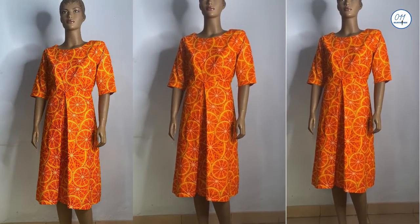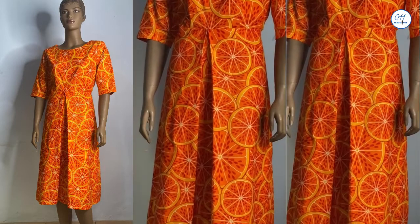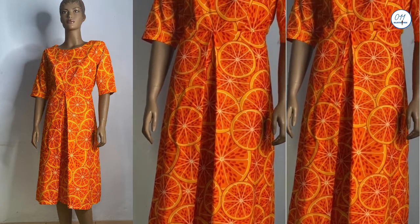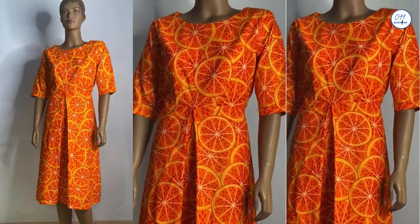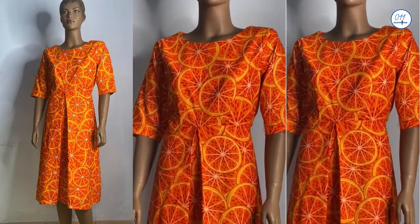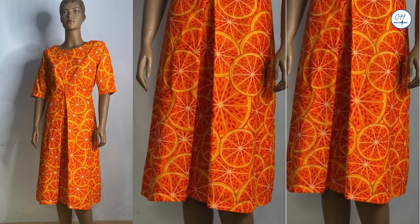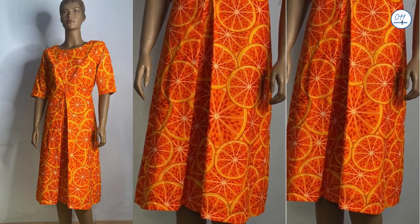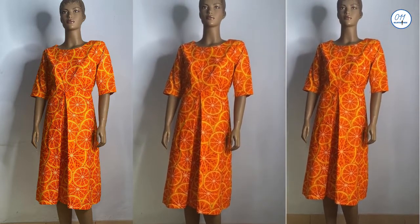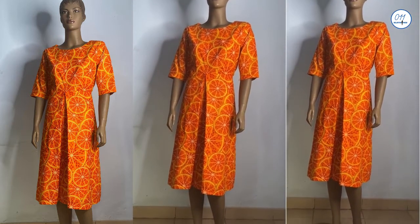Hello everyone, welcome back to my channel. My name is Ayo and I'm based in Lagos, Nigeria. I hope you are all fine and doing great. On this channel I upload DIYs, pattern drafting and sewing tutorials. If you haven't subscribed yet, kindly do so and turn on the notification bell so you get notified whenever I upload a new video. On today's tutorial I'll be making an inverted pleat dress, so let's get started.